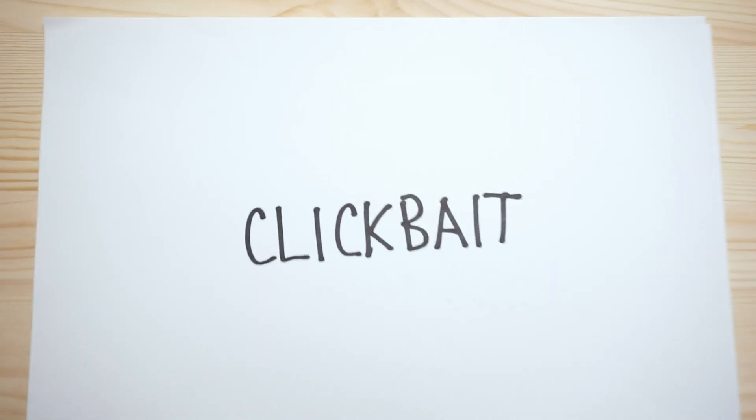Now we need to take a picture of it. The best way is scanning, but today I'm just gonna take a photo. Just make sure it's lit evenly.